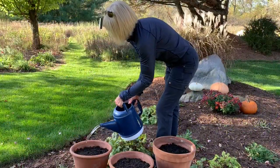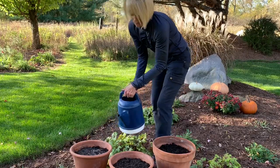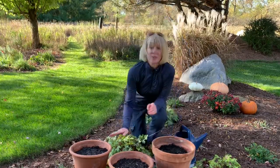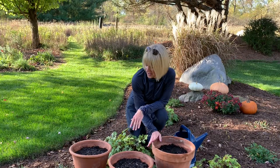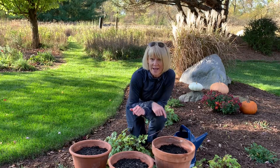I'm going to give each one a little bit of water so it soaks down into the container and everybody gets a good drink. That's all I'm going to do to these containers. I'm going to let them sit here overnight, just let the water drain out of them, then move them into a very shady cool location on the outside of my house.